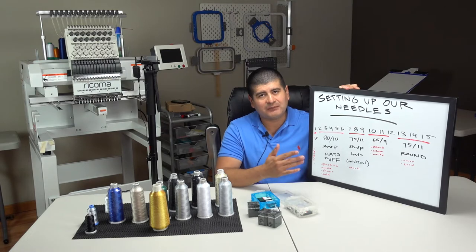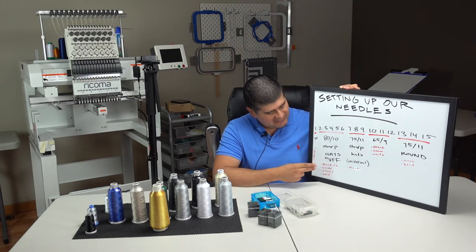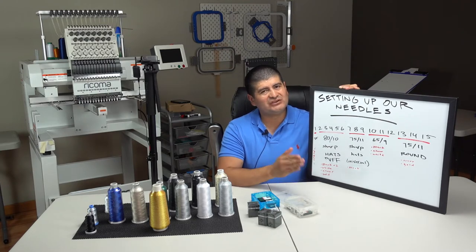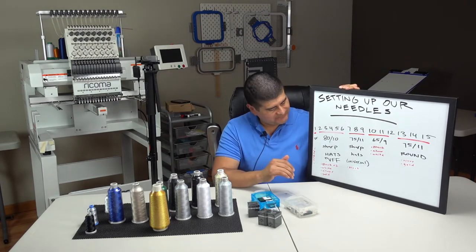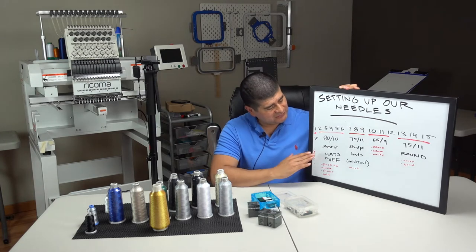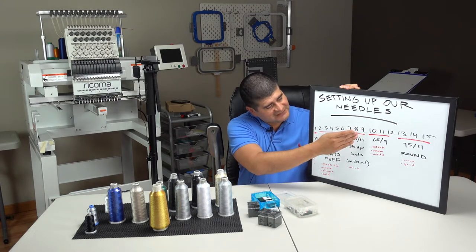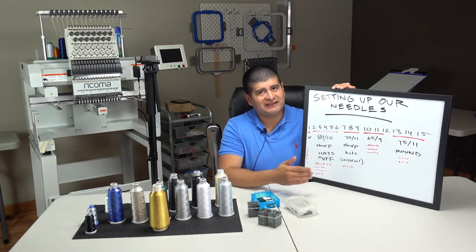Going back to our 80/12 needles — the colors we're going to have are black, white, silver, and gold. Those are our common colors. We do a lot of military-type hats so we're using those colors all day. I'm going to have two blacks so we can rotate on the needle — that way the same needle isn't getting used up constantly. One week we'll use one needle, the next week the other. Black is really our number one color; we go through black all day, all night.